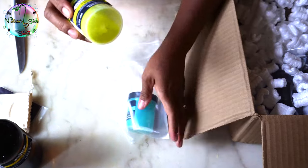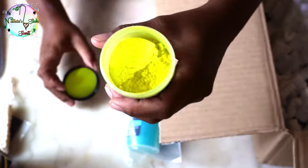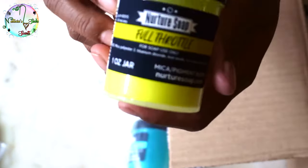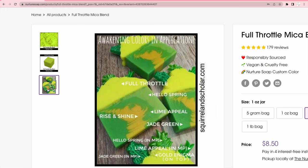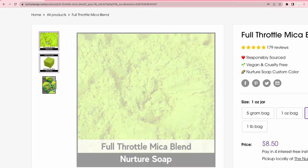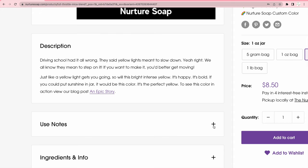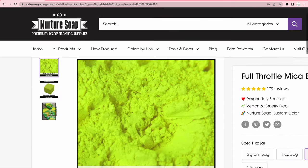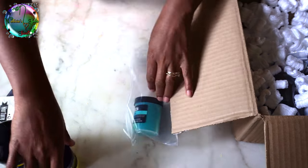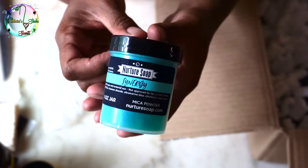Next we got more mica. This one is called Full Throttle. The website says it's a very intense, bright yellow — bold and happy. They say you could put sunshine in a jar and it would be this color. It's the perfect yellow. I have used this but haven't made a full soap with it yet — it's actually pretty nice.